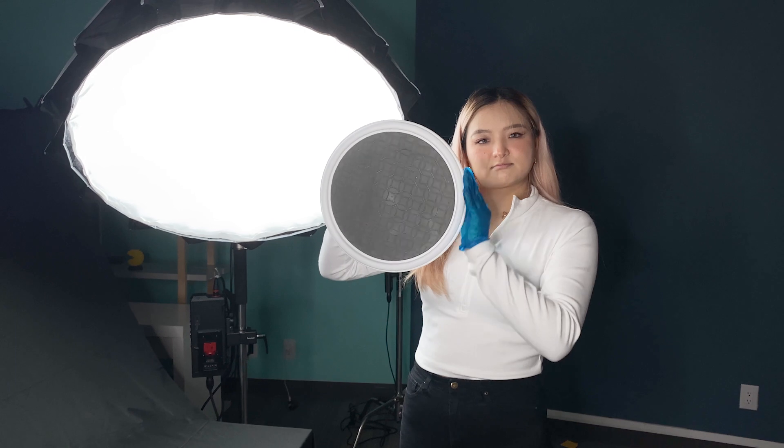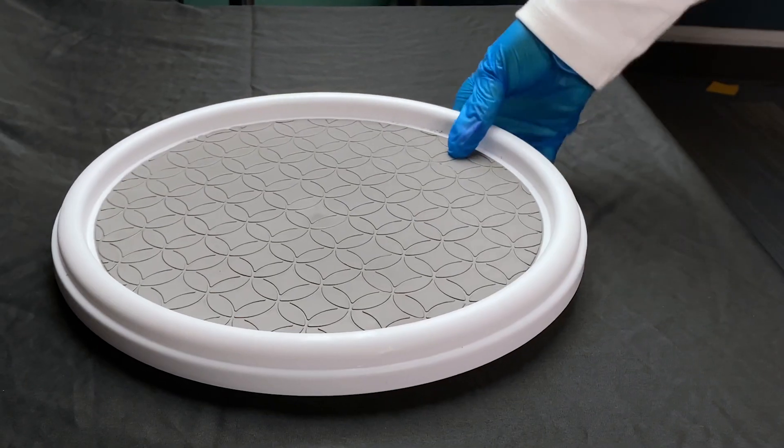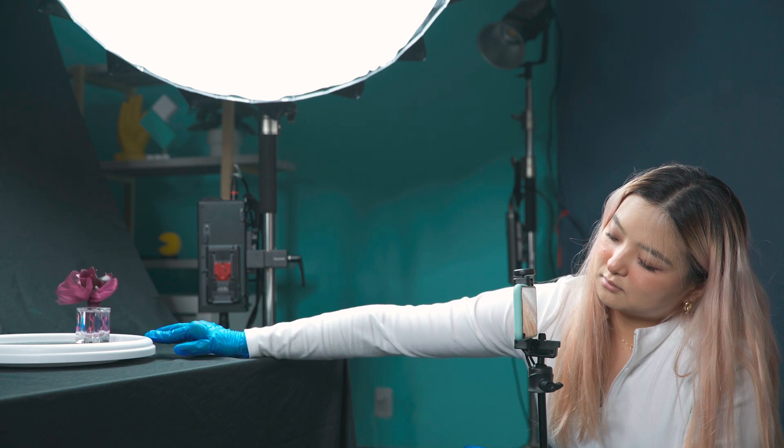A turntable is our best friend when we need to display a product on camera, because the rotation allows the viewer to see all sides of the product. I'm going to put the product on the turntable and move it to the side, so the rotation is more obvious. The footage looks pretty good, but I'm going to bring it into Filmora 10 to enhance the rotation effects.